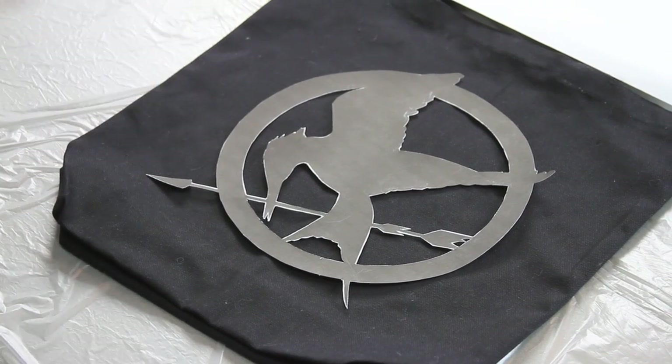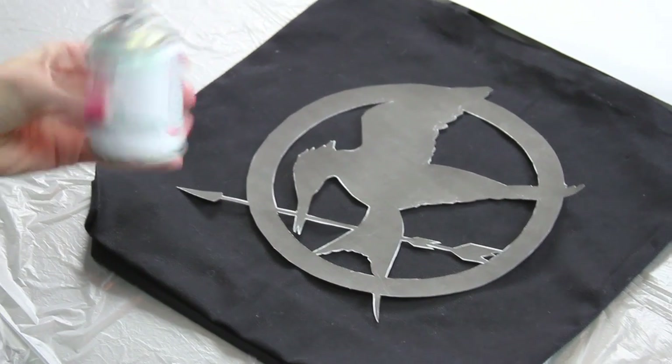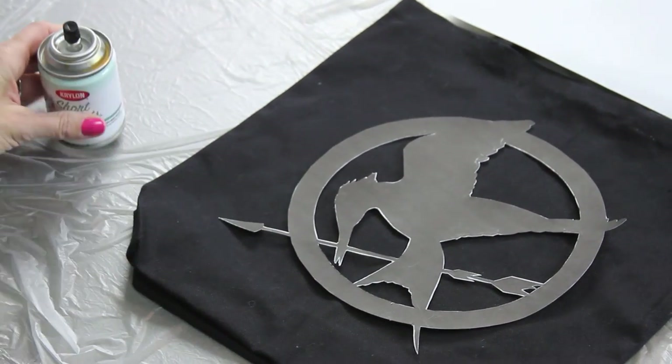I'm going to do this two different ways — two different versions. Starting with the first version: I'm just going to print it out onto regular paper, then cut out the actual image that we want on our bag. Then I'll place the image where I want it and I have my spray paint all shaken up and ready to go.